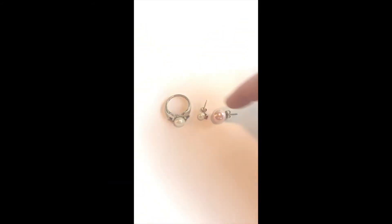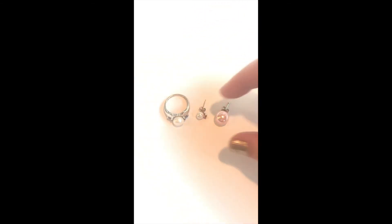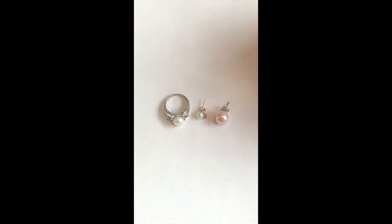I have an assortment of real and fake pearls here — these are real and this one is fake. The quickest way to figure out if a pearl is real or not is to run it across your teeth. If it feels really gritty, it's real. If it's really smooth and slides off easily, it's fake.